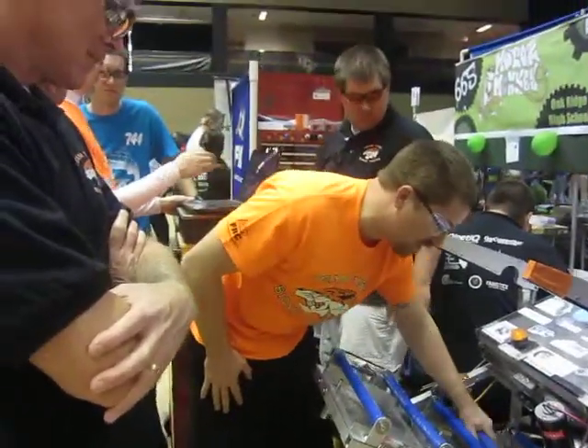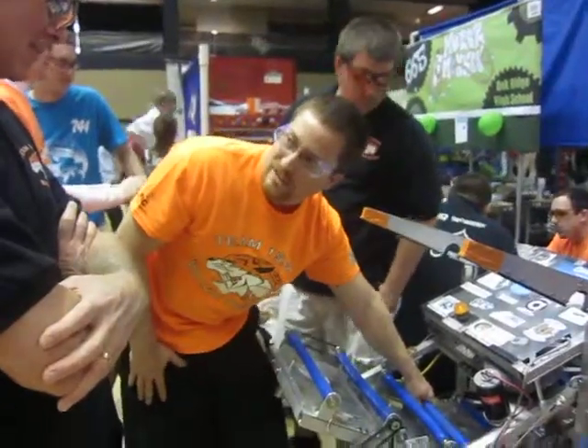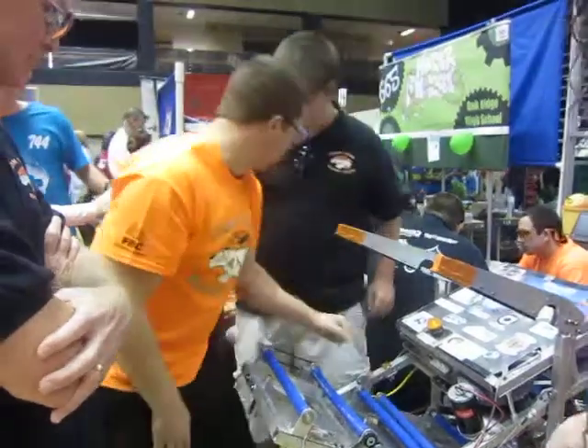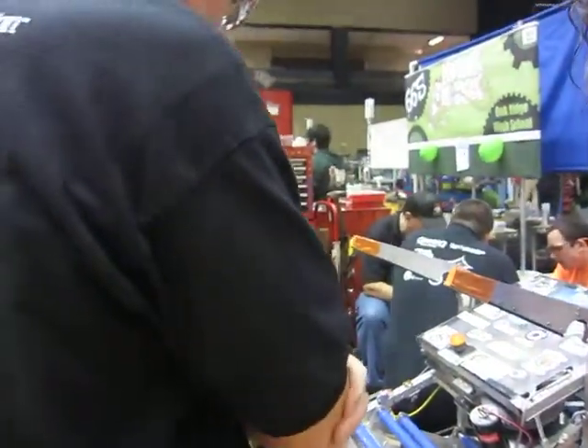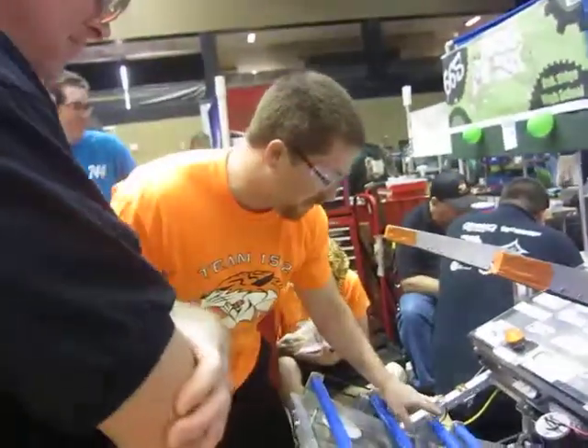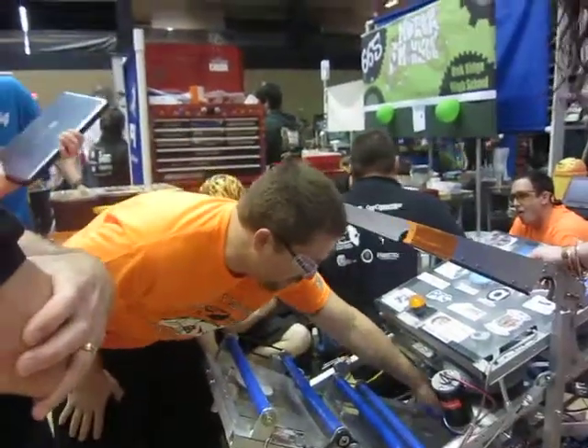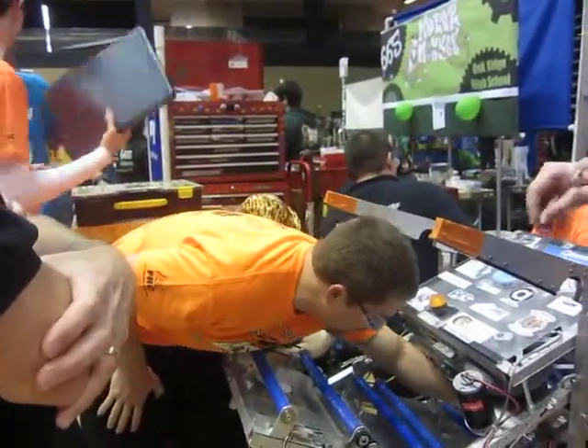Right now all we're doing is just making sure the rollers are clean before each match using wet naps. But in between this tournament and the next tournament, we're going to make more of these and then put another one down there — move this one up some and put the other one right there.